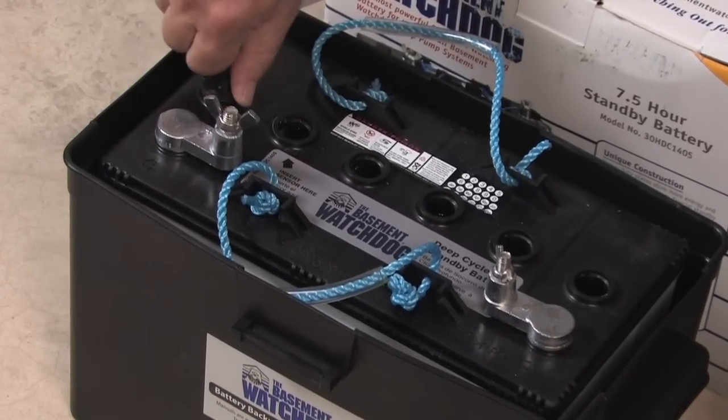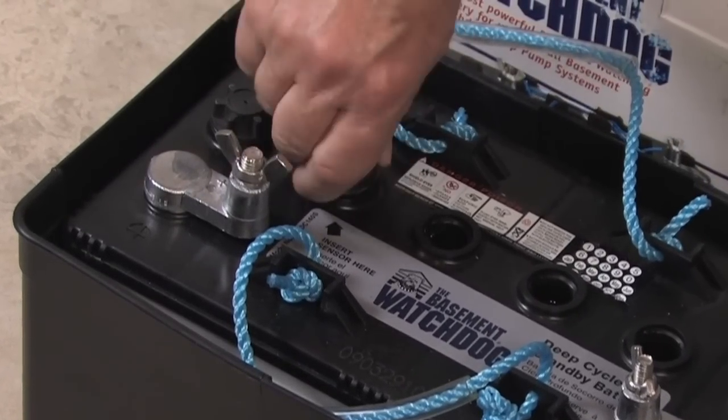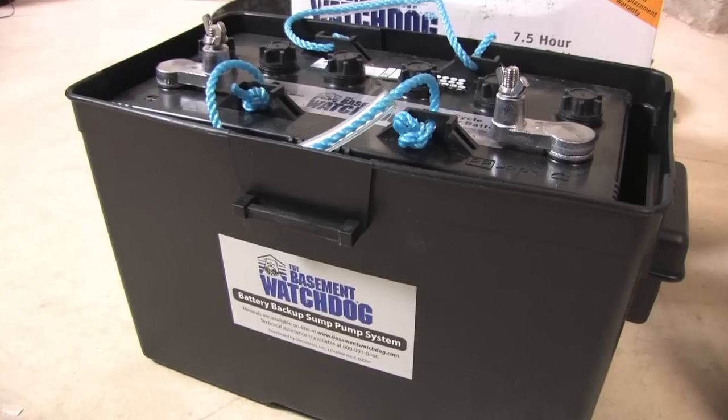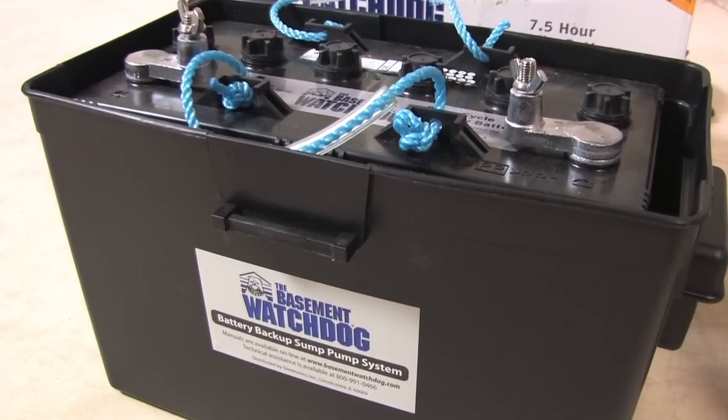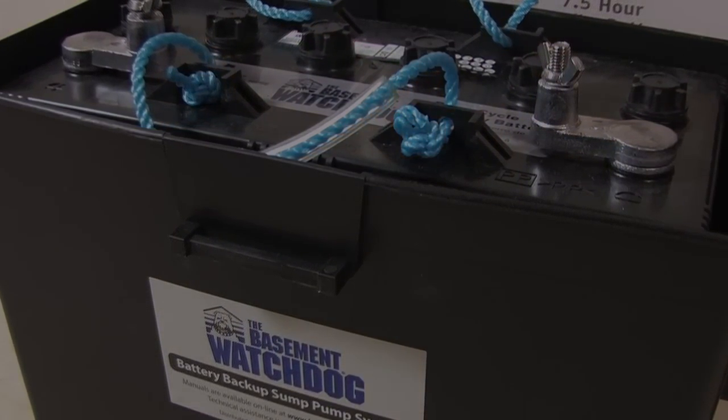Now screw the six battery caps on to the top of the battery. At this time, the battery is charged around 70 to 80 percent. The charger included with the backup system will completely charge the battery to 100 percent within 24 hours.